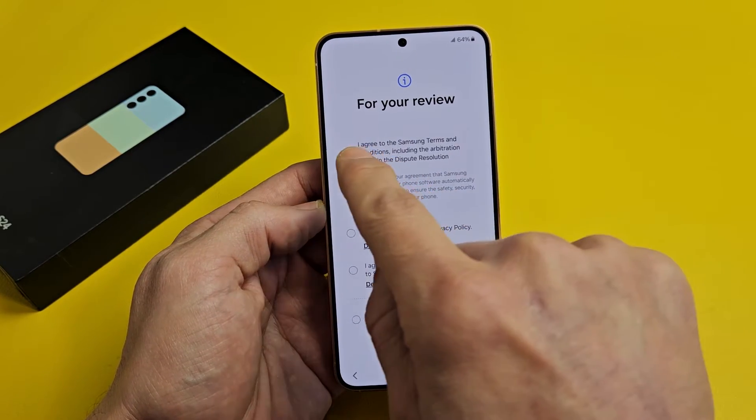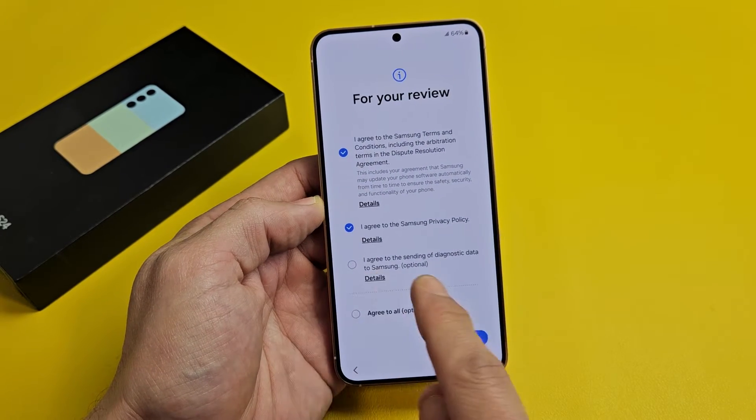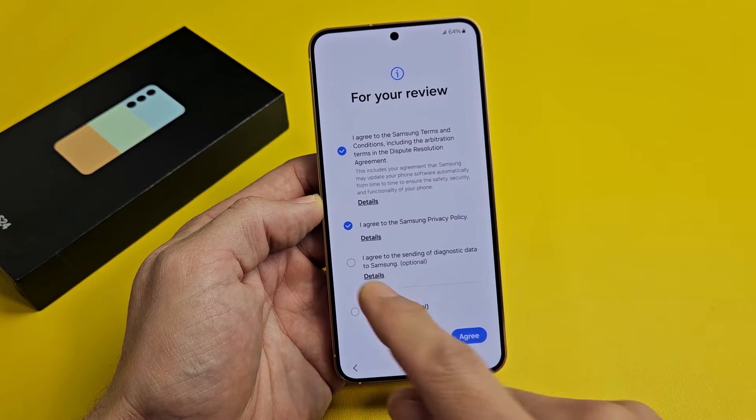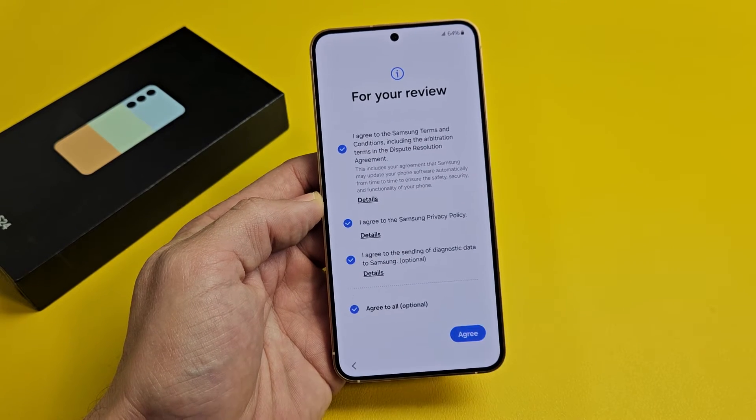Go ahead and read through these terms. You must select at least two of these up here in order to proceed. The third one — sending diagnostic data to Samsung — is optional, so that's up to you. I'm fine having all of them selected. I'm going to tap on Agree.